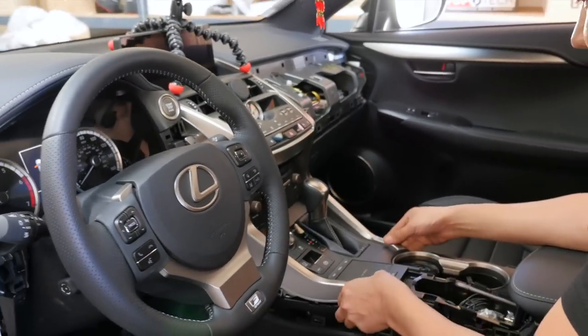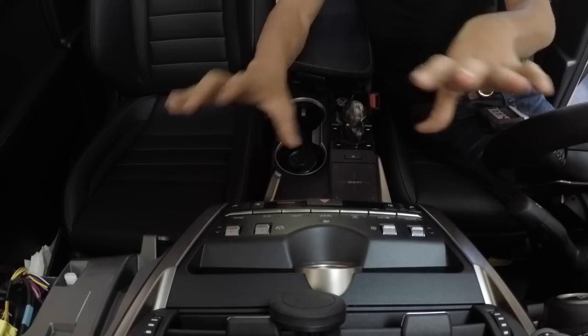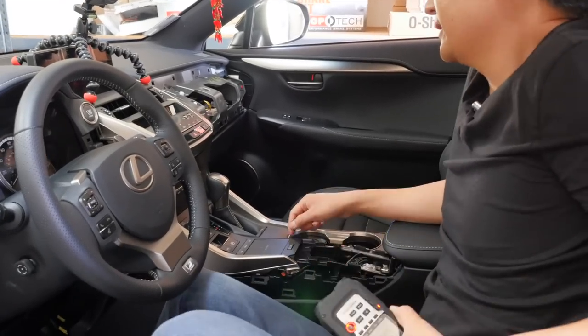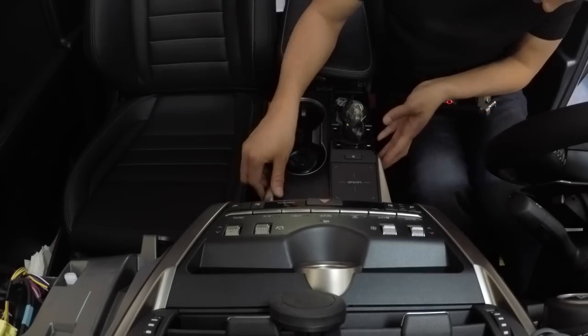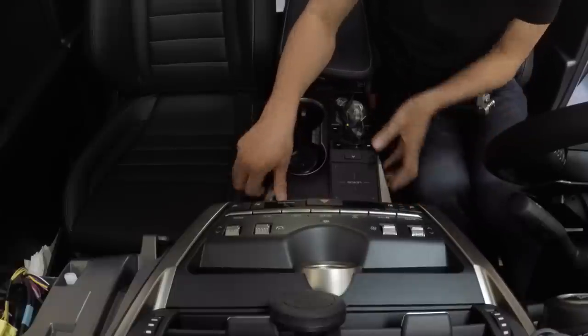The next step is to remove the silver trim piece that surrounds the entire center console. Be very careful when you remove this because the piece is pretty big and seems somewhat fragile — you do not want to damage it. Just take it one step at a time; it's held by clips.